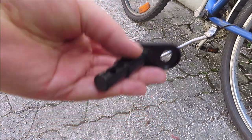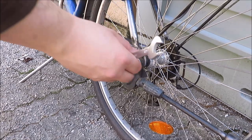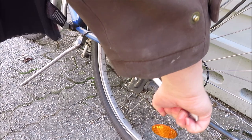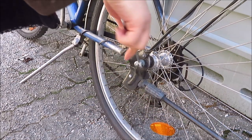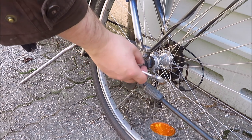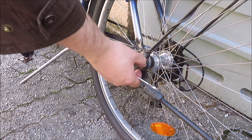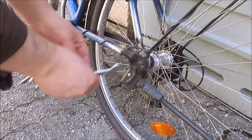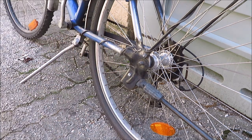Now let's install it. The first step is obviously to remove this bolt here. I'm curious if this even works on mine because I have the kickstand installed on this side. Let's see if we have enough bolt left.